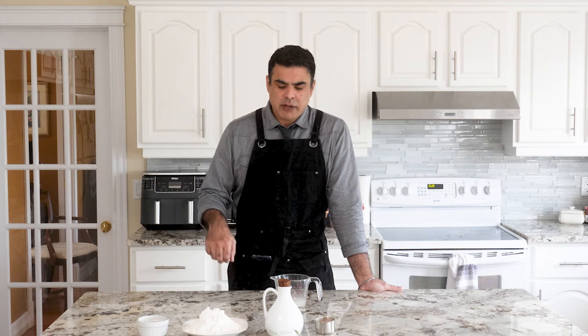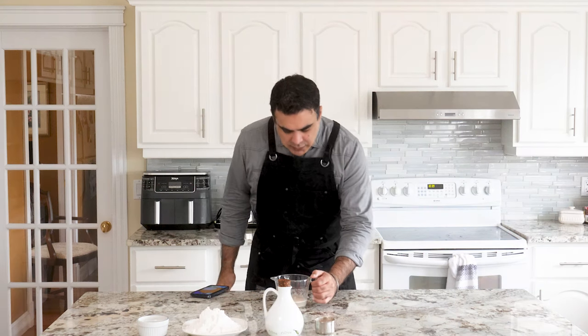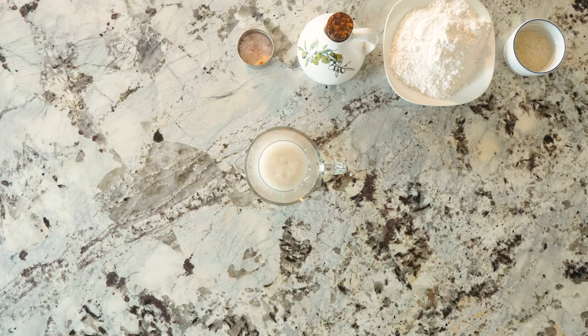I suggest you use that 10 minutes to call someone you love. Call your mom, dad, girlfriend, daughter, son, whatever it is. Food is about love. You make it with love. When you eat it, you feel love. When you make it for someone, you express love. It's been 10 minutes and you can see the yeast has risen.